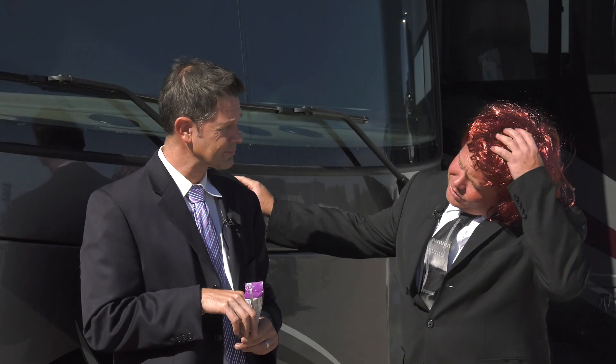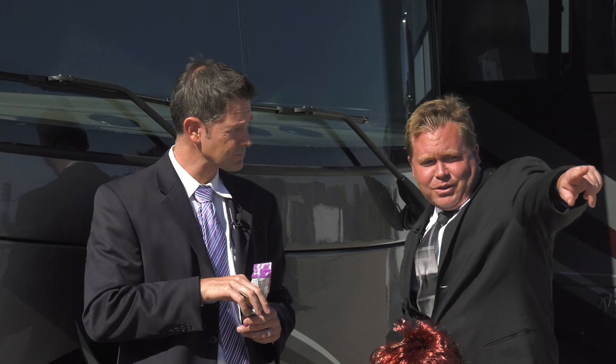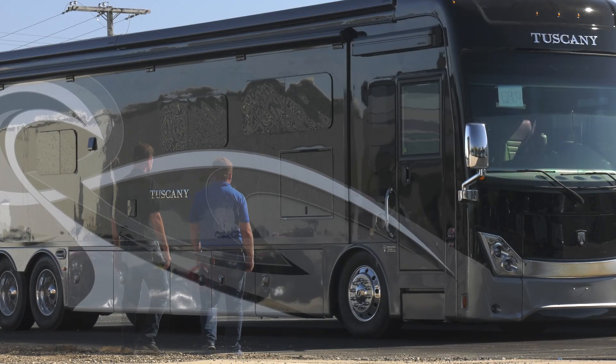Now that we've solved this case, can I take this wig off? It's itching my head. At least until the next Mystery Sholly. You mean like, there were ghosts walking into that coach over there? Exactly. You know what to do.